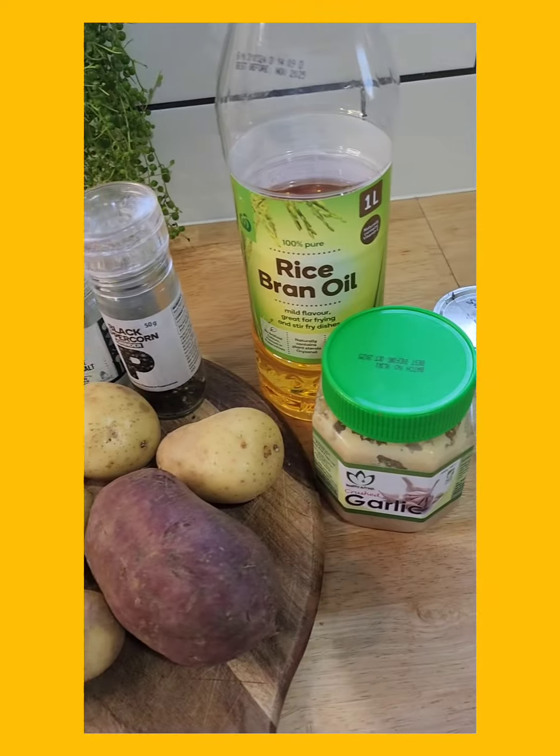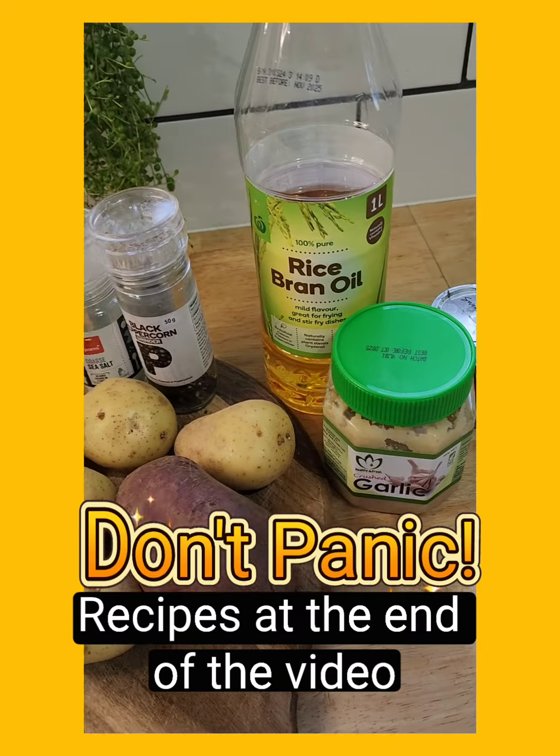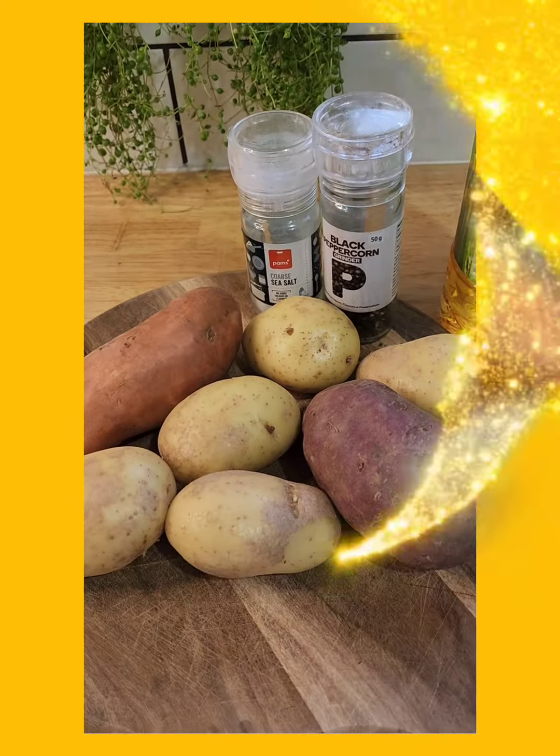I've got salt and pepper, oil, garlic, paprika, and I think that'll do to make some really good wedges.